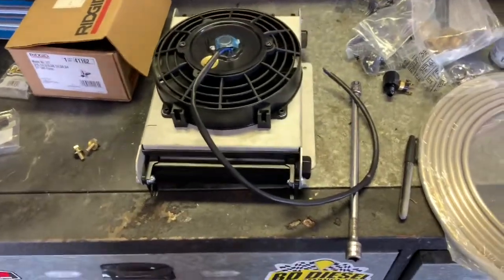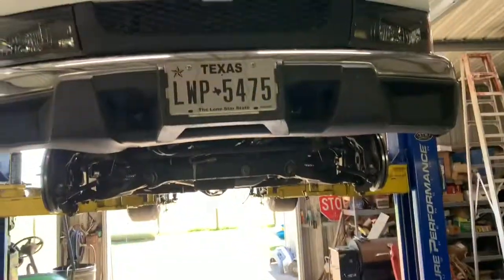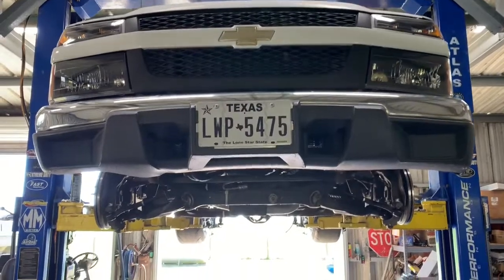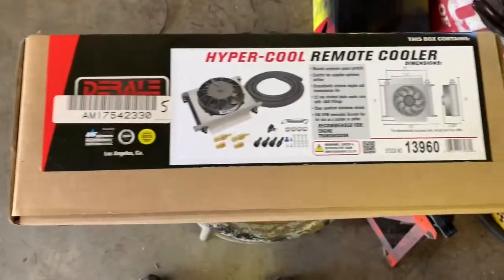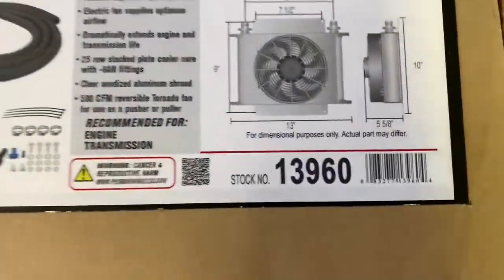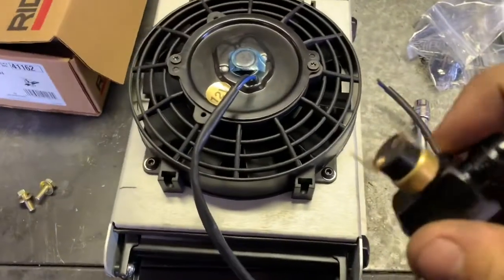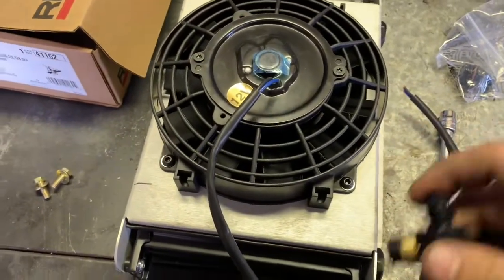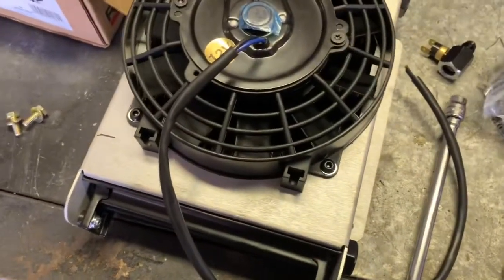I'm going to install this tranny cooler underneath my truck. I've already got a TrueCool 40 in the front, but I want to make more room for the intercooler, so I'm going to mount it underneath the truck under the cab. I'm going to use this Derale unit — it's got a little fan with a thermal switch that turns the fan on once it hits a certain temperature. It comes with a bunch of fittings.